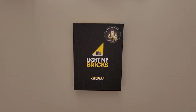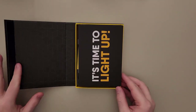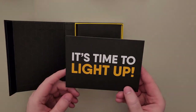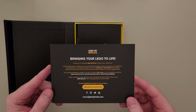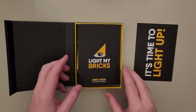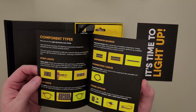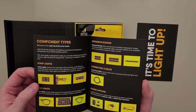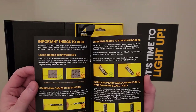Let's take a look on the inside. First off it looks like we get a card that says it's time to light up, and I couldn't agree more. It looks like the instructions may be online so I'll have to look those up later. We get a user guide on how to connect each of the wires. This is smart so that we don't accidentally break any of the connections.